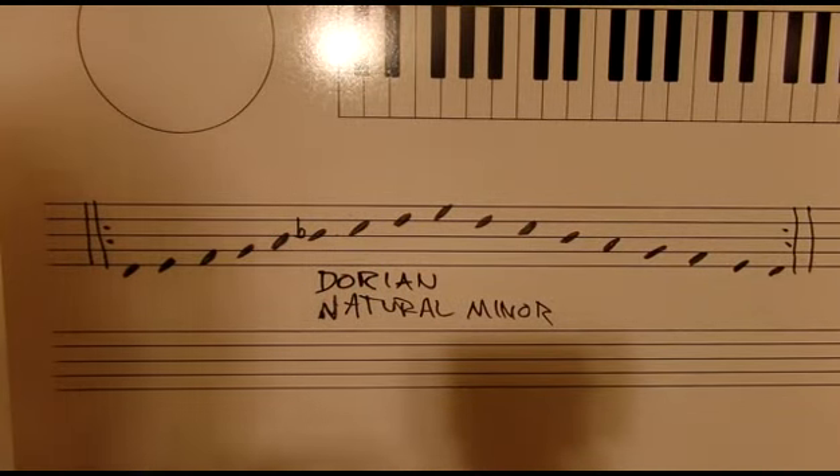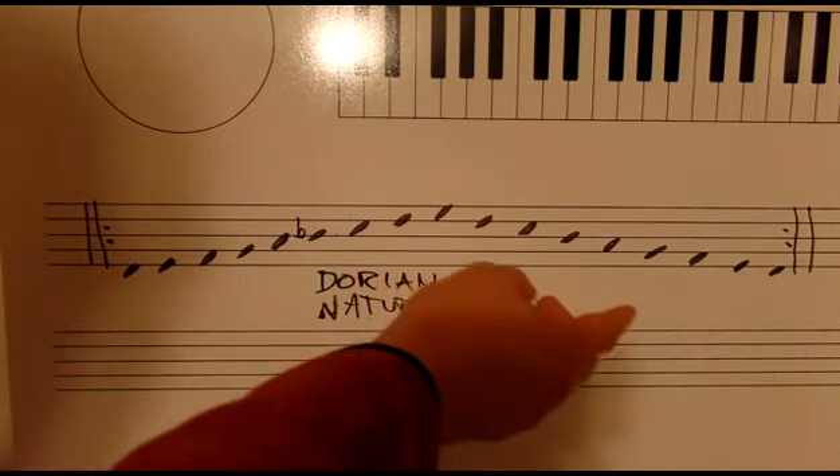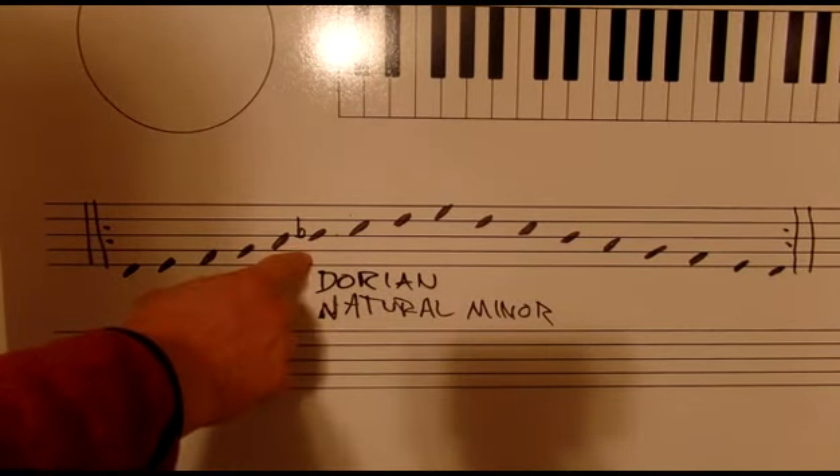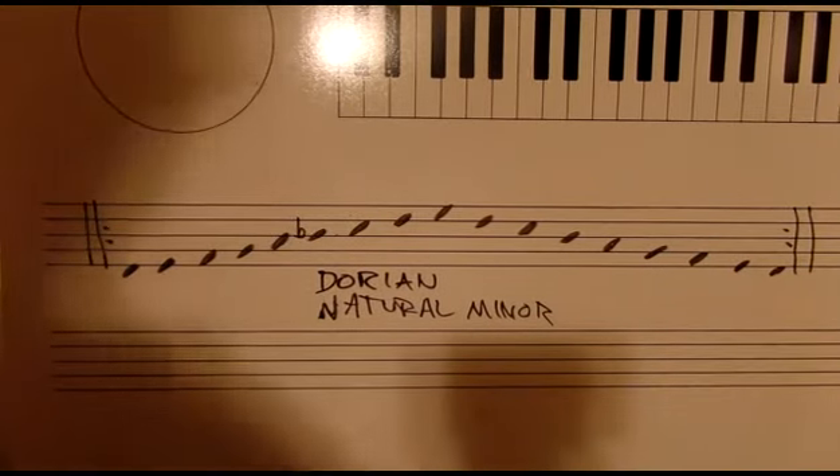Here's an example working on these two scales together. I played the Dorian, took the repeat, changed the B to a B-flat, and played the natural minor. The next time we repeat, we're going to alter one more note.